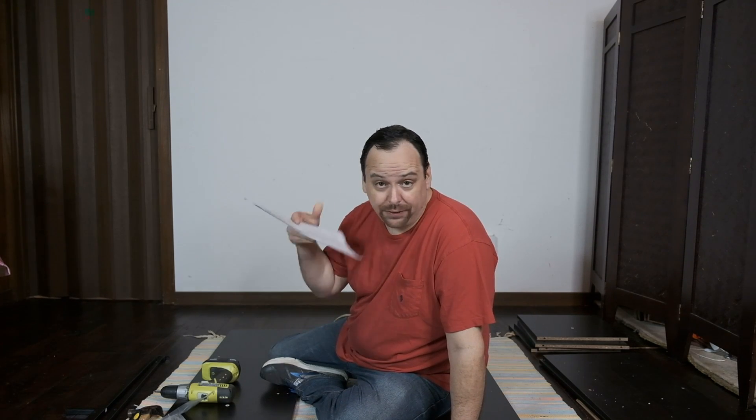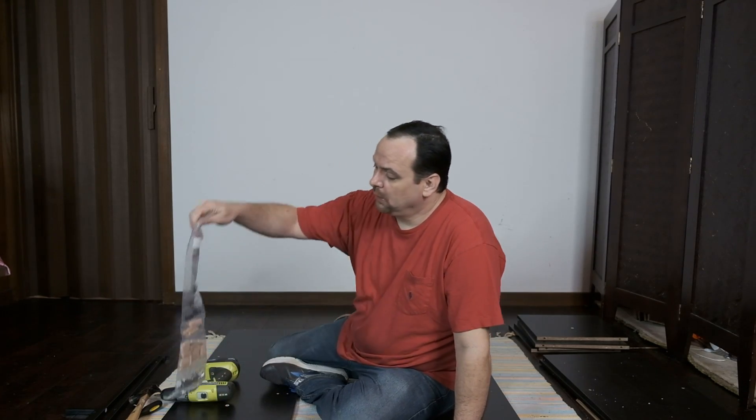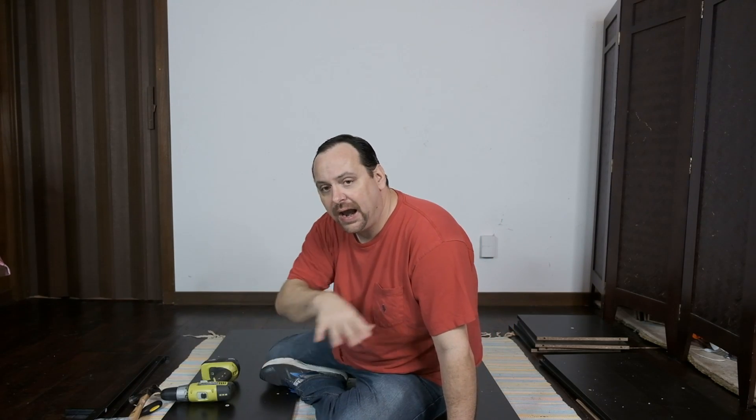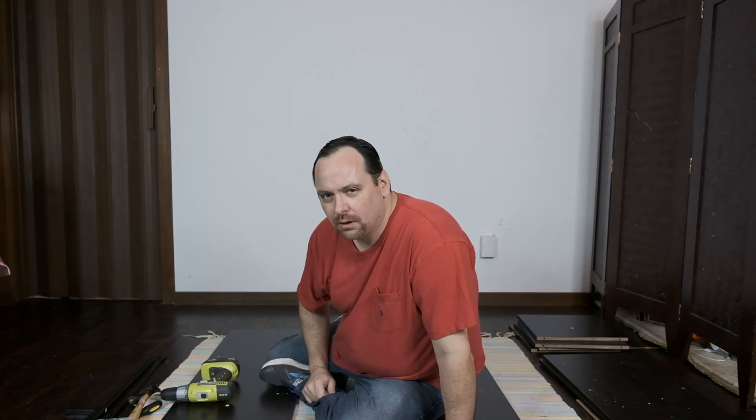Alright, we're unpacked and I think we're ready to get started. I've read through my instruction manual so I have at least a clue of what's going on here. I have my tools, my bag of hardware, and I've put all of my pieces into piles. I've sorted them based on the little stickers on them — they say A, B, C, D, and so on — so they're in different piles and I know where to find parts. Let's get started.